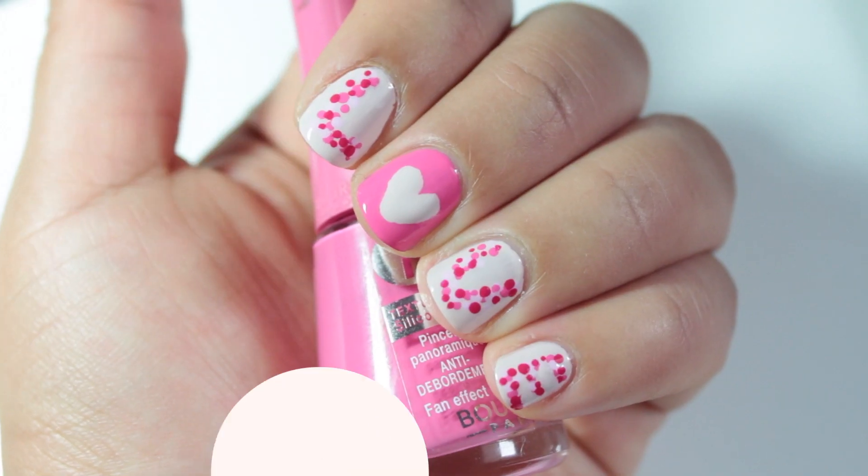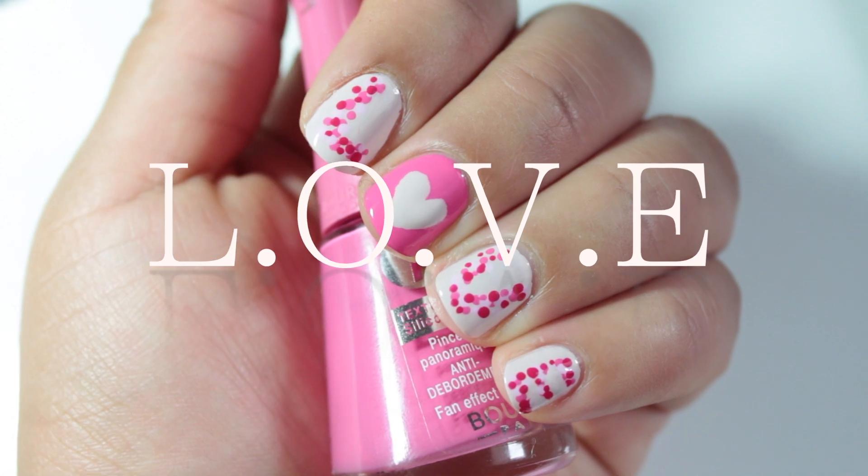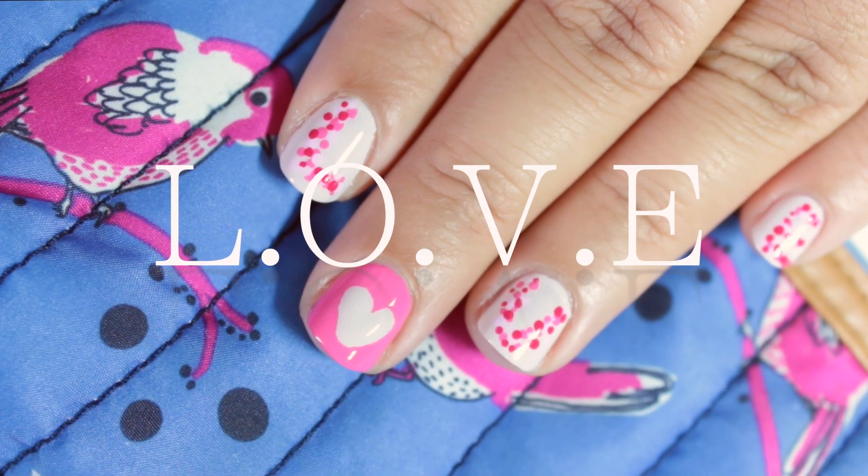A new Valentine's nail art tutorial. This time I spell the letters LOVE with dots and a heart in the middle.